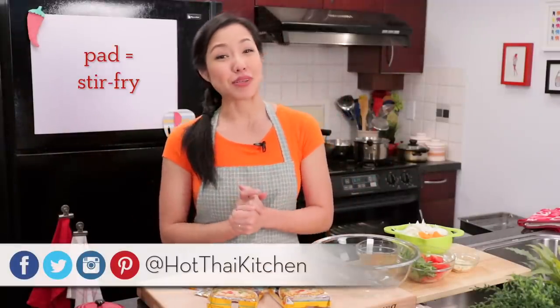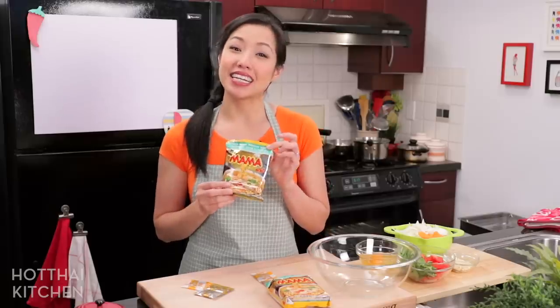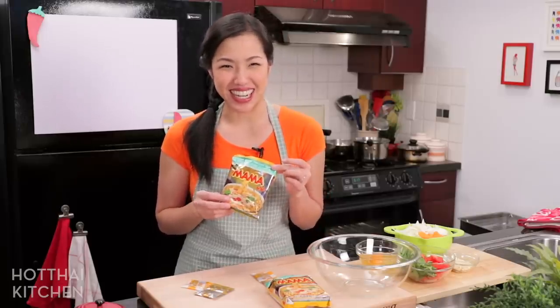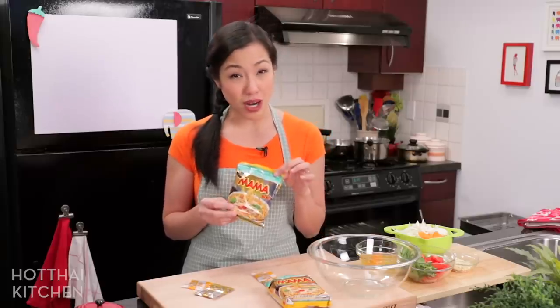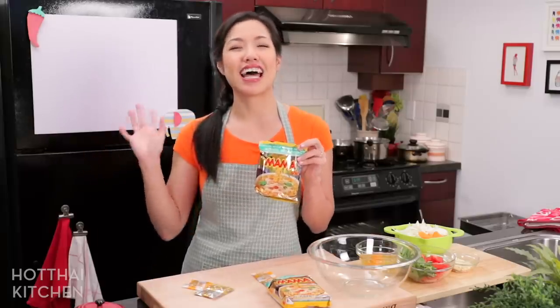Welcome to Hot Thai Kitchen. Today I'm going to share with you a recipe called Pat Ma Ma. Pat means to stir fry and Ma Ma is Thailand's favorite brand of instant noodles. We love it so much we use it in all sorts of recipes. I recently shared a Ma Ma Salad recipe which was a hit, and now I want to share one more recipe — a stir fry that's easy, quick, and so good.